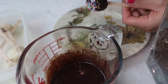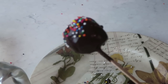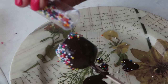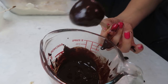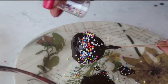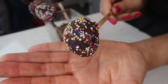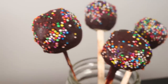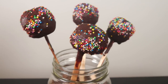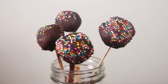It gets a little bit messy so have a plate to catch the drips. Before the chocolate solidifies, add whatever decorations you want - I went for festive-looking sprinkles, which are super cute. I also stuck them in a little vase filled with coffee beans to hold the sticks upright while the chocolate solidifies. That worked out really well!